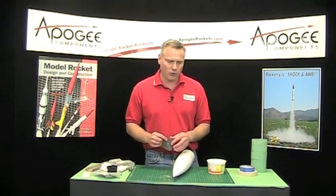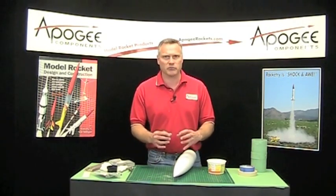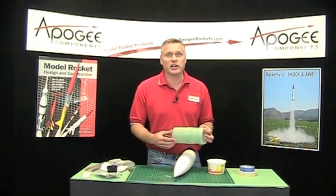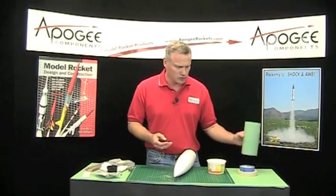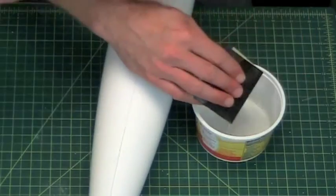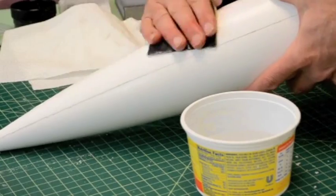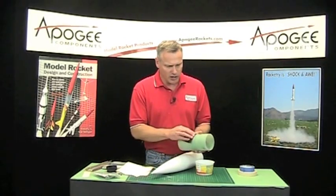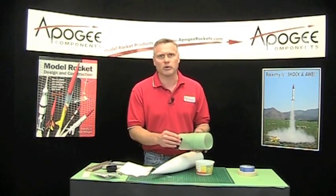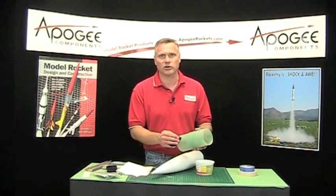Before I go ahead and paint, I want to wet sand the entire surface. That's going to scuff it up a little bit and give the paint something to grab. Because it's fiberglass and it's so smooth already, there's not a lot of sanding you have to do. I have some 400 grit sandpaper and just some water here, plus lots of paper towels. Go ahead and sand the entire surface of the rocket — all the areas — get them nice and smooth. If you can feel it with your fingers, it's going to show up.